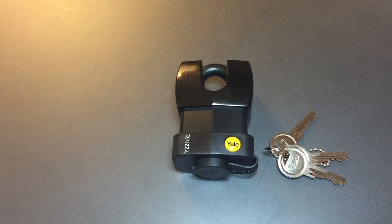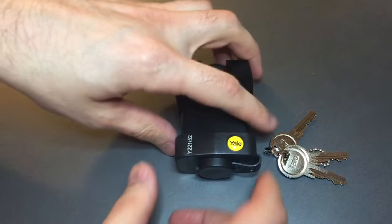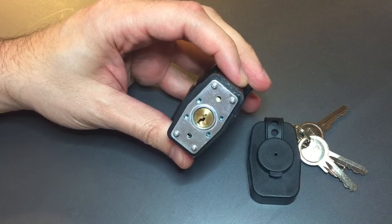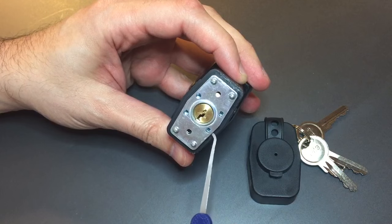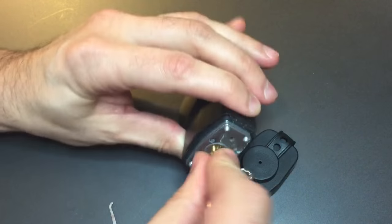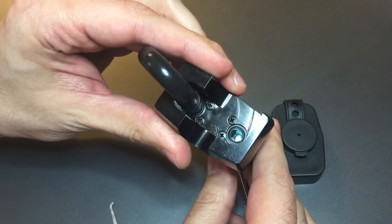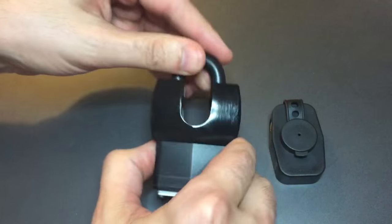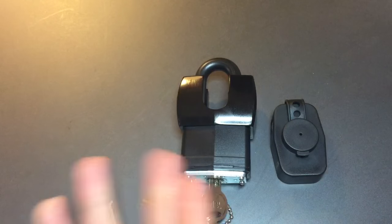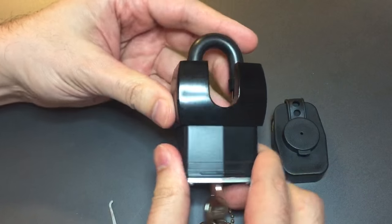But the more I learned about it, the less I liked it. Let's start with the fact that it's sold as a 52mm padlock, which is true if you count the rubber — which no one does, other than Yale apparently. If you take the rubber off, you can see that we've got a 40mm padlock underneath. Not just 40mm, but one that is missing 4 of the 8 rivets. Why is it missing those rivets? Because they used those holes to screw the shackle guard on. No word on why they didn't just rivet right through the shackle guard as they do on this Stanley lock, but they decided to use a construction method that would make it weaker.